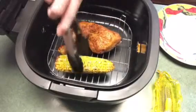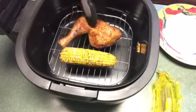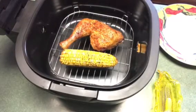The corn is getting good and warmed up. Chicken needs a little bit longer. The manual says 302 degrees, so I usually start off with that, but sometimes I actually put it up to 400 degrees — you just want to play around with it depending on what you're heating up.